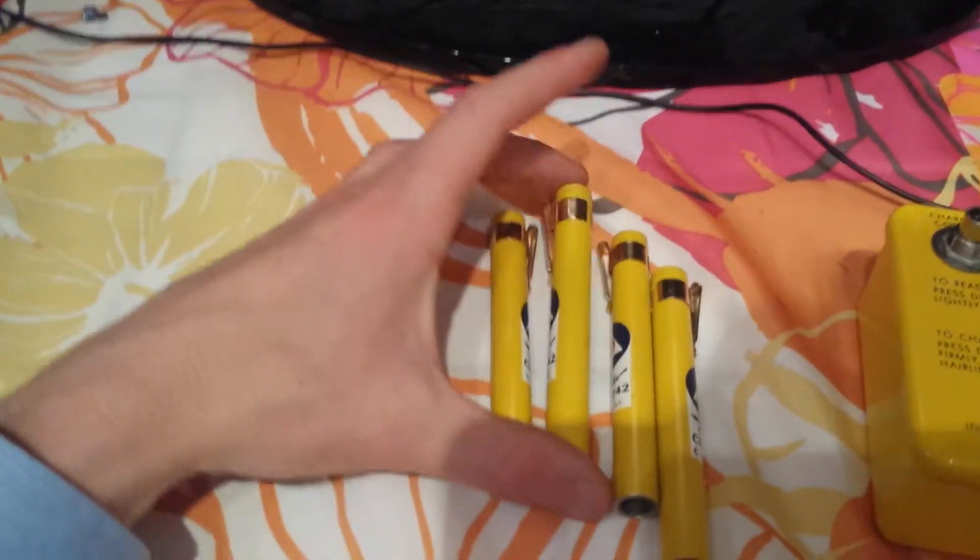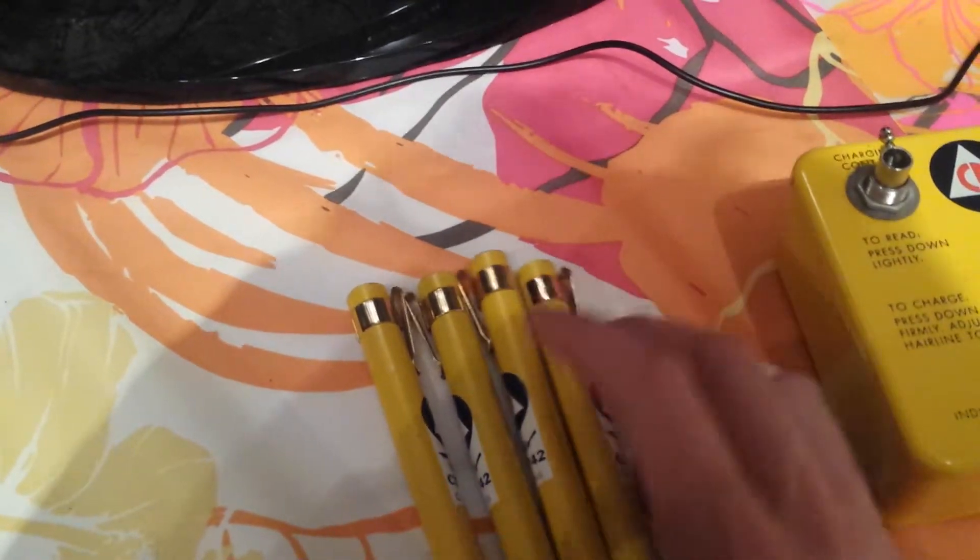So these are your dosimeter pens. I got four of them, thanks to Mr. X Fun on YouTube, on Amazon, eBay. Thank you.